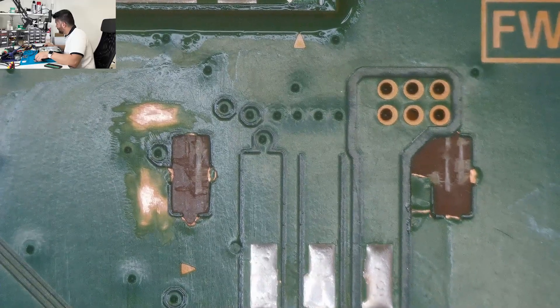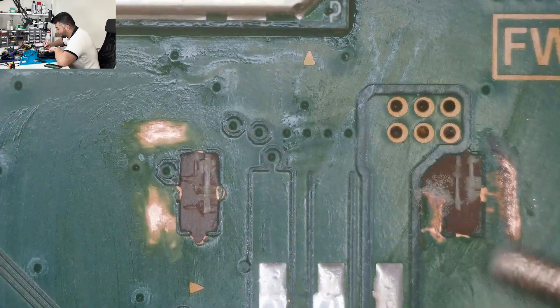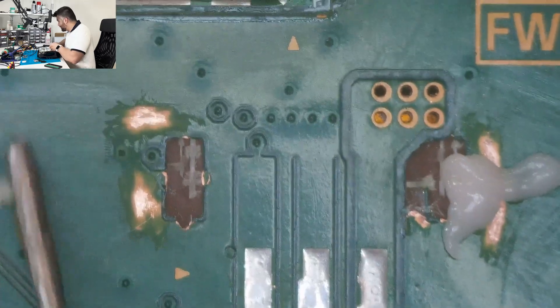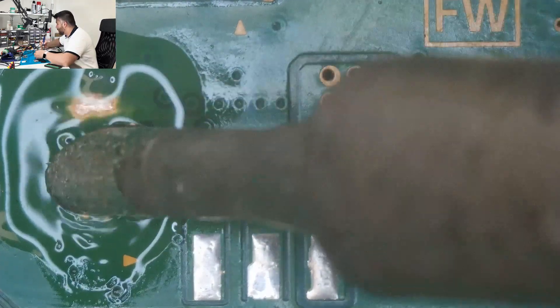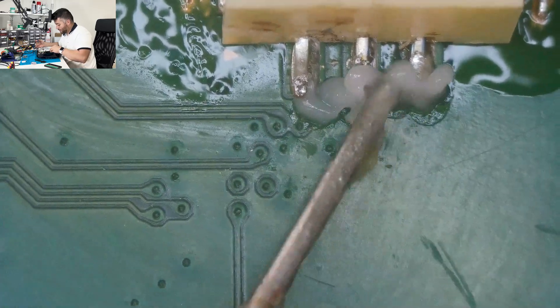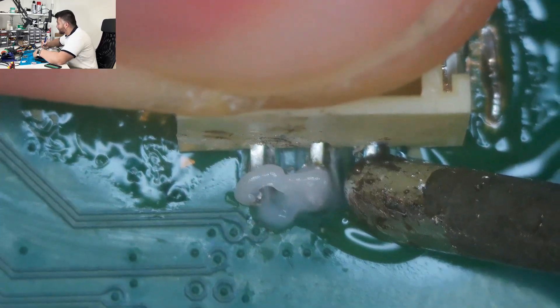Now we'll just do the other side. Now that we got that cleaned up, we're going to put some flux on this and apply some fresh solder — just go back and forth. All right, we got that on there. I'm going to put some fresh solder again and then touch each leg to make sure it's on there all the way.